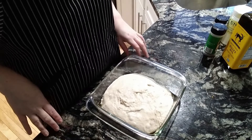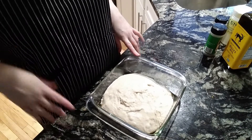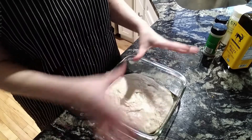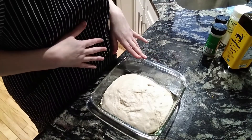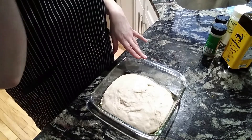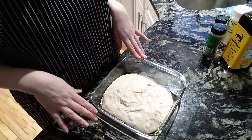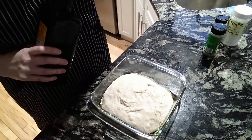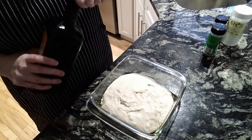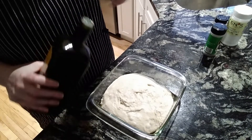Alright, step 2 of the bread: take it out of the fridge, put it in your pan, cover it, let it rise at room temperature for 2 hours. So I've done that. It says to shape it into a ball, but I didn't. Now I've got the oven on at 450. Make sure you wash your hands for this part.